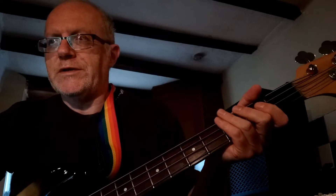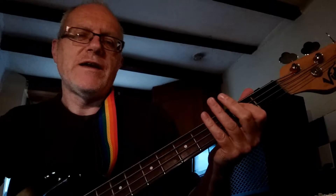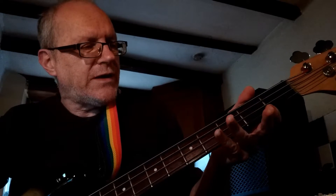The chorus, where it's just D, A, E, then B.